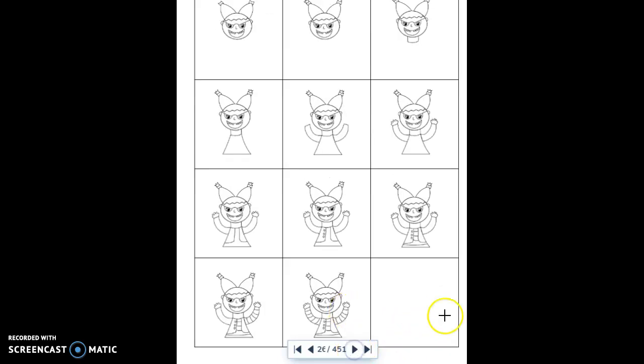Once you have all of that, add some teeth to the mouth. Then give her a neck and the top of her shirt, and add arms and hands on each side. Now give her her vest — draw a little line on each side and add some buttons. They also added the ends of her pigtails here, so you just add a little jaggy part there.